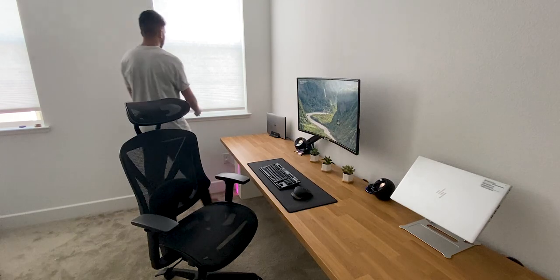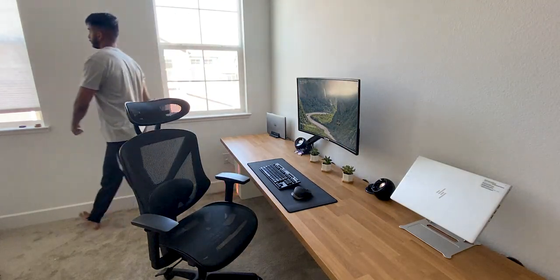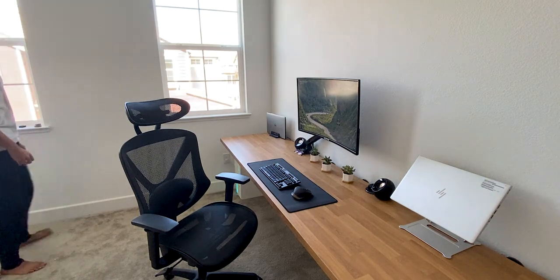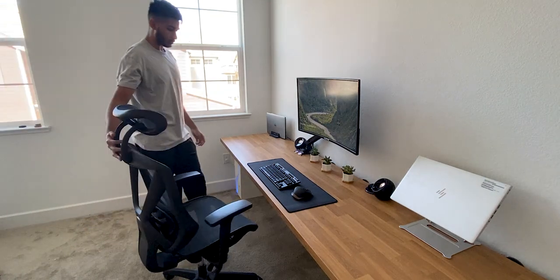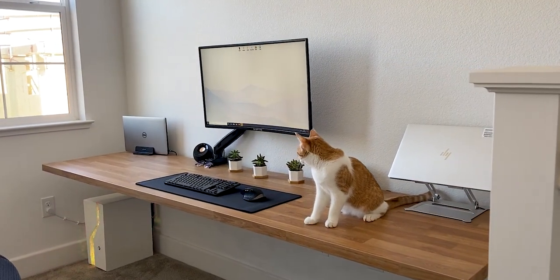Over the past few years, I've come to realize that a productive desk setup only needs to consist of three elements: plenty of space to work on, a minimal amount of high quality tech, and an overall clean aesthetic. Welcome to the channel, and let's break down my 2020 IKEA floating desk setup.